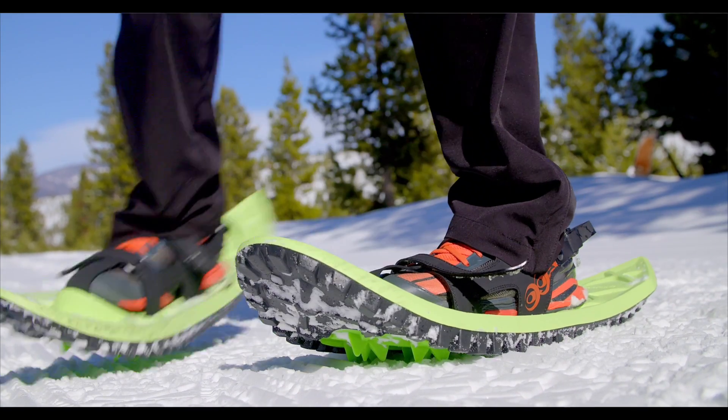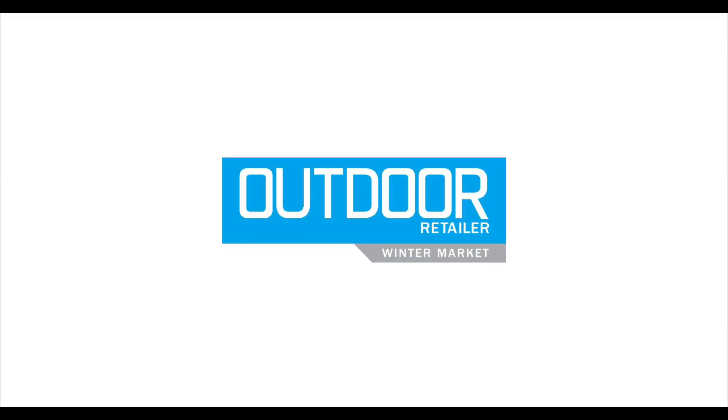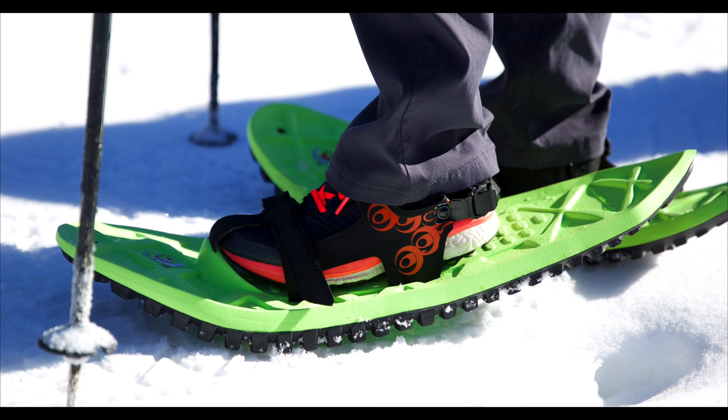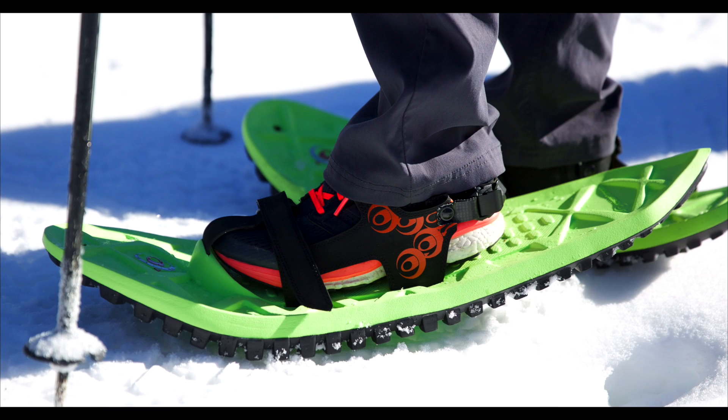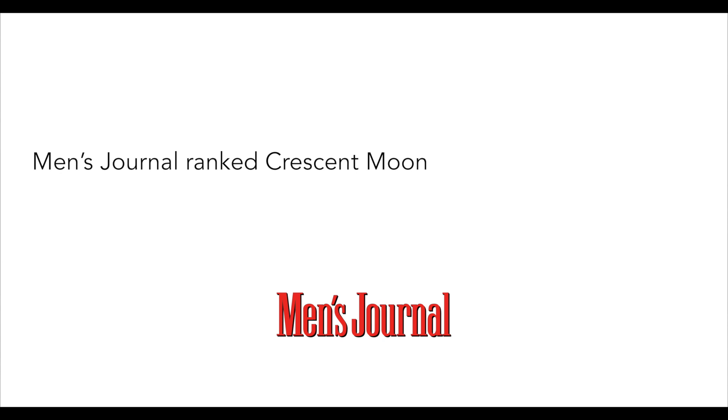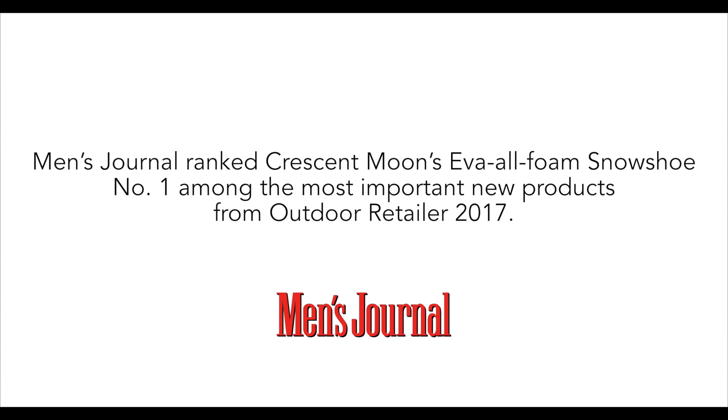After prototyping and designing the shoe, we introduced it at the outdoor retail trade show and the SIA trade show. To our great surprise, EVA the all-foam snowshoe won seven best-of-show gear awards, including Outside Magazine, Gear Junkie, and Men's Journal. In fact, Men's Journal said this is the most important product to come out of the outdoor retail trade show that we've seen.